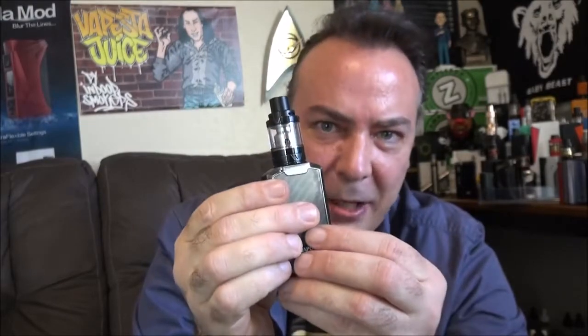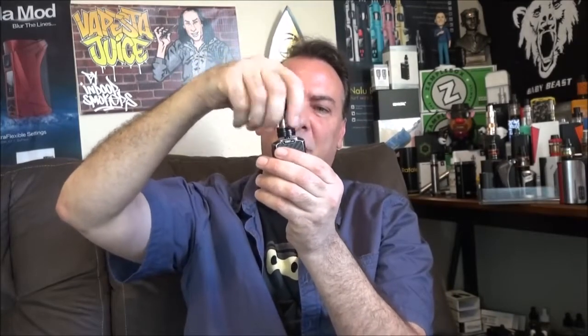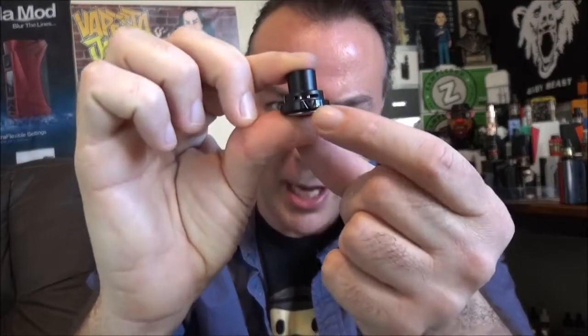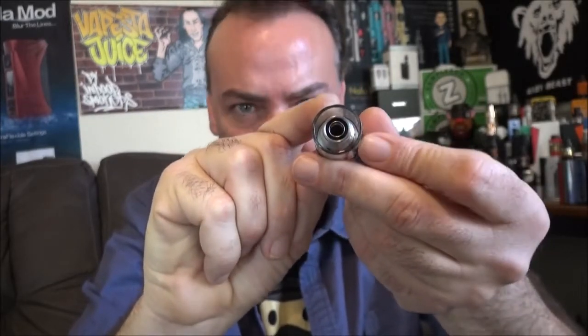We're going to be looking at this today with the new V Echo tank. These use the EUC universal coils — those really tiny ones — available in stainless steel or traditional. The one we have in here today is a Clapton coil. The tank itself is a 2ml top-fill tank, and it also has a unique top airflow system, so there's no airflow adjustment at the bottom — it's all at the top, which keeps it from leaking. That's done through a double-plated air system where air goes into the outer rim, down into the middle, and back up through the center tube.